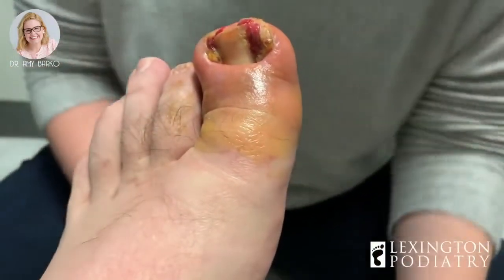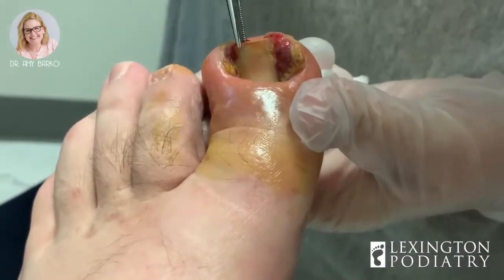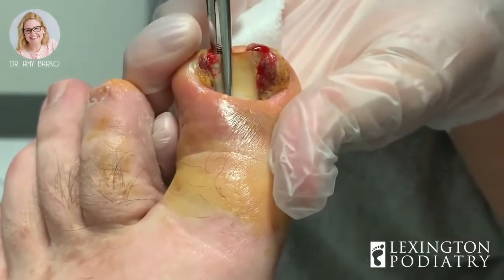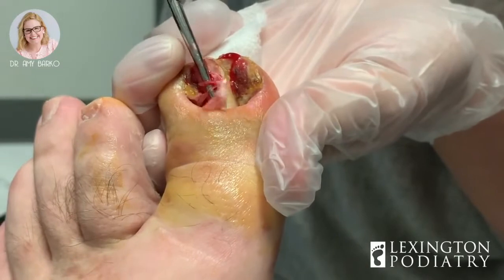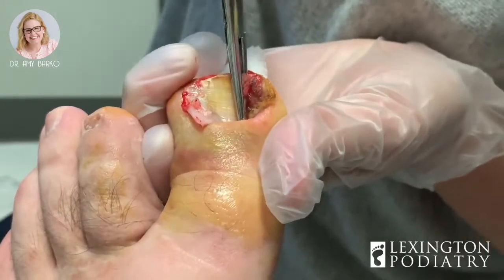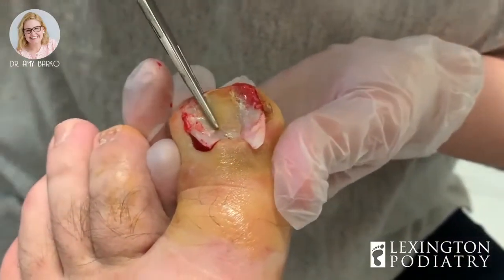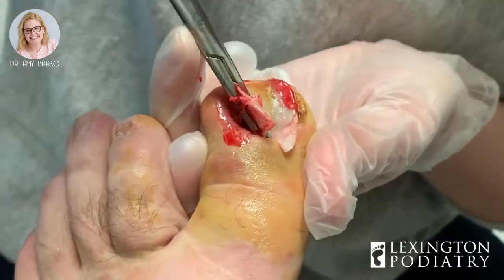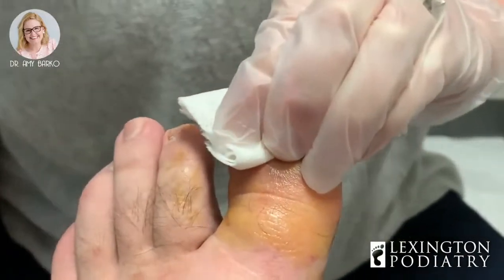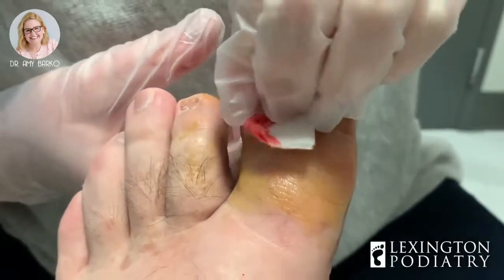I guess you gotta get it. I do, yeah — that's what I just did. Yeah. One down. It looked like there was a lot that went down the sides. There was a lot.